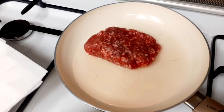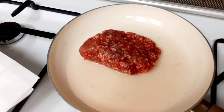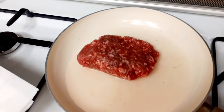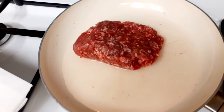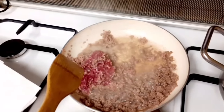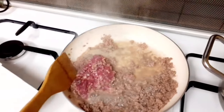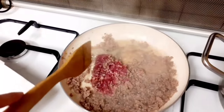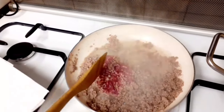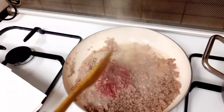Nilagay ko na yung frozen na meat — ground meat — kasi ayaw ng amo ko na hinuhugasan yan. Kaya ang gagawin ko, pakuluan ko siya sa tubig hanggang sa maluto siya. Ayaw huwagasan ng amo kong babae yung karne, siguro ayaw niya mawala yung lasa. Hindi ko alam kung anong karne ito — karne ba ng camel o ano. Pero hindi siya baka kasi hindi siya masebo.